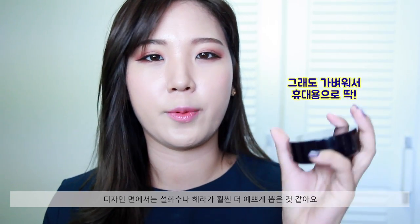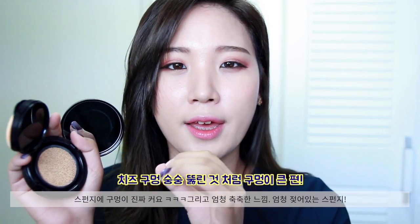Packaging-wise, it's a little disappointing — it's just plain plastic with the Estee Lauder logo on top. It's very lightweight though, but I do feel like Serasu and Hera do a better job in terms of package design. The first thing I noticed was that the holes in the sponge are much larger than other cushion foundations I've experienced so far. I'm not sure if that makes a difference in foundation performance, but it was something I noticed right away.